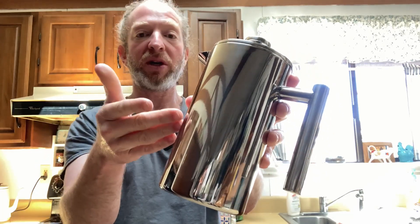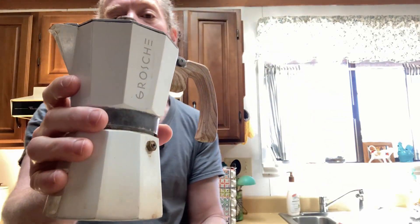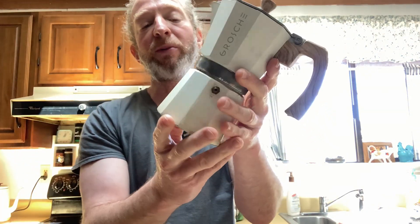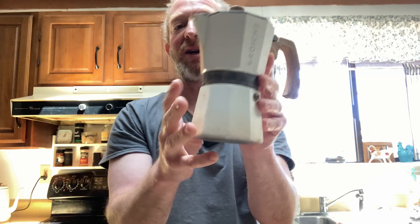It will continue looking good even after repeated use. And on my right, I have the Grosch stovetop coffee maker. I've had this even longer. This one is made of aluminum and it is a six cup espresso stovetop coffee maker.